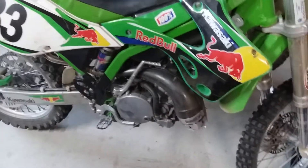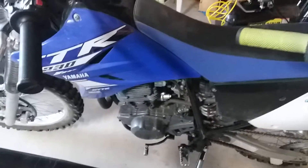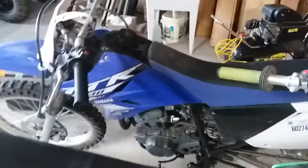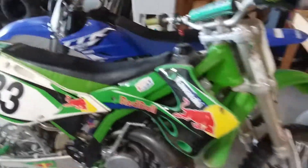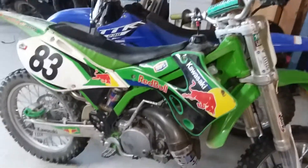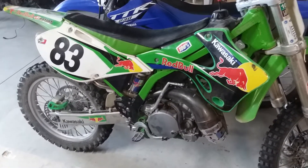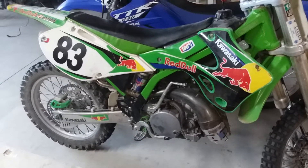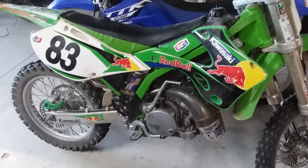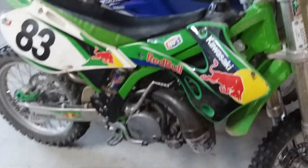Most of you probably ride some sort of four-stroke dirt bike, whether it be air cooled or water cooled - Yamaha, Kawasaki, whatever. All brands make them and they're great. With those you can engine brake. Engine braking is basically letting off the throttle and letting the compression of the engine slow the bike down. I call it the air compressor effect.